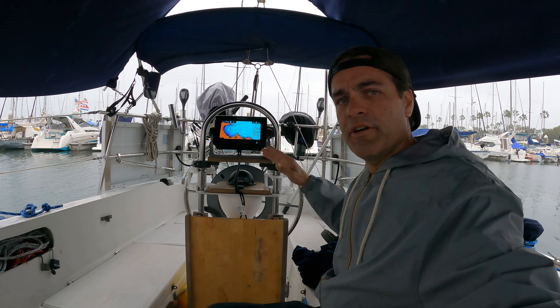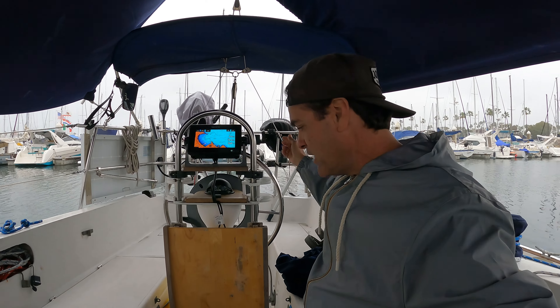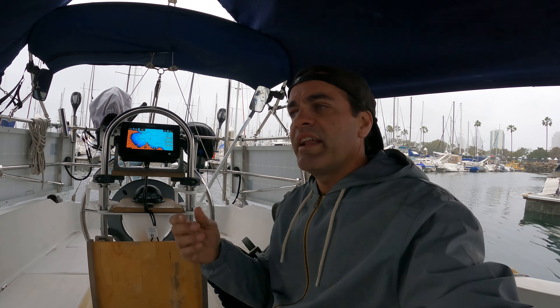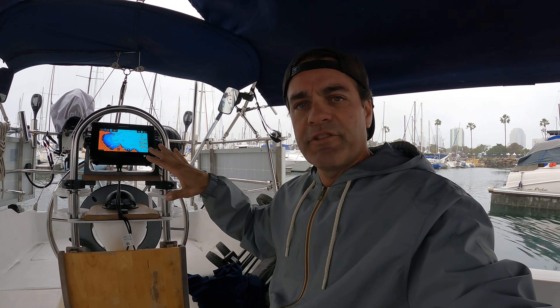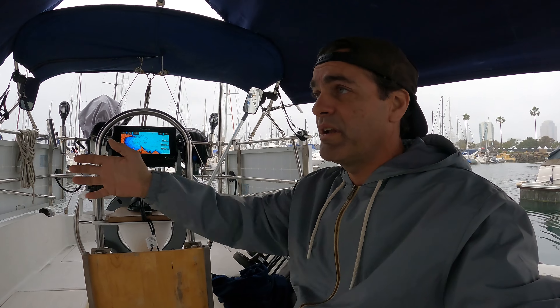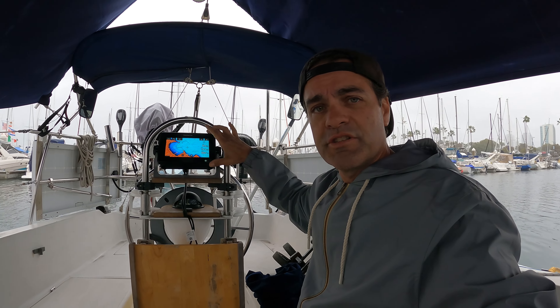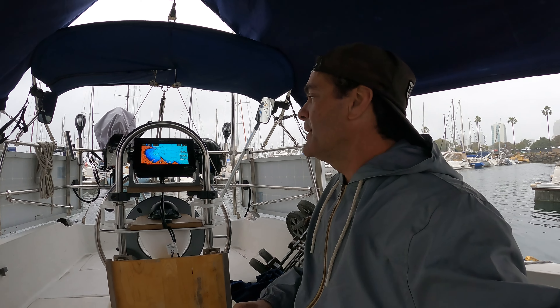Currently for the purposes of this video I have it turned around facing me here, but obviously it would normally be turned around the other way so you could see it from the helm. What is a chart plotter? It's an electronic version of paper charts. It has all that information electronically, and what's nice about electronic charts is they can be updated when the depths change, or a new obstruction happens, or something is put in the water. The electronic charts can be updated so you have current information. They're not always current, and it's just a navigational aid — so don't trust it too much, but it is pretty accurate.